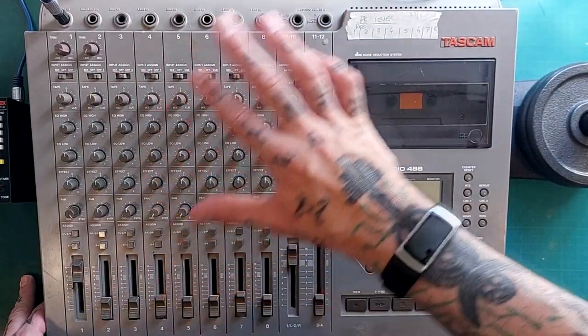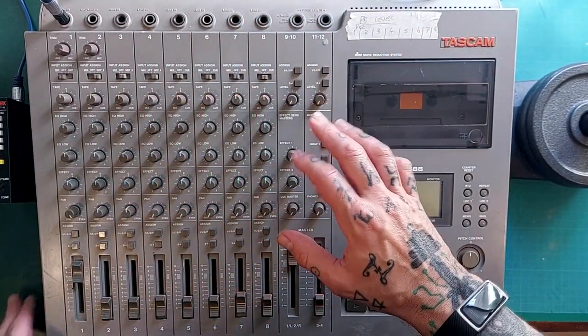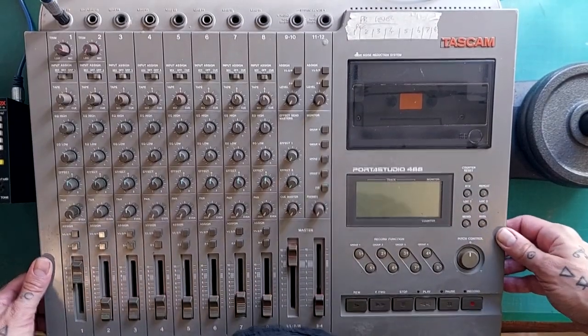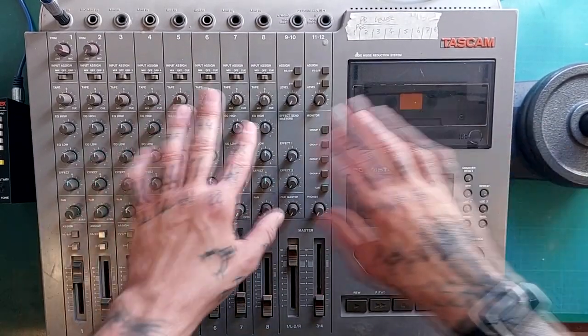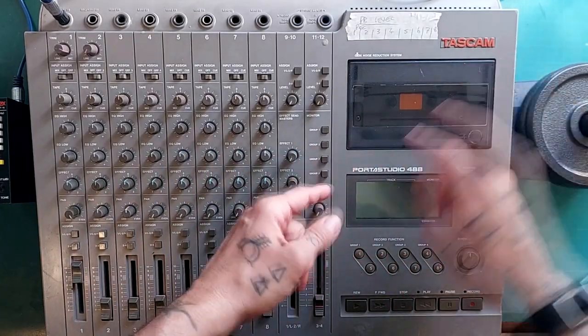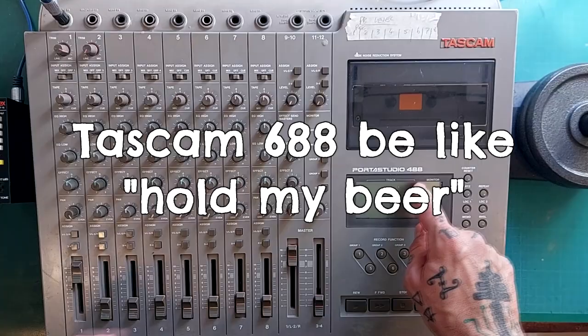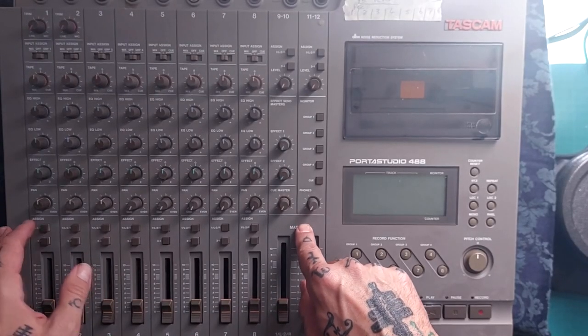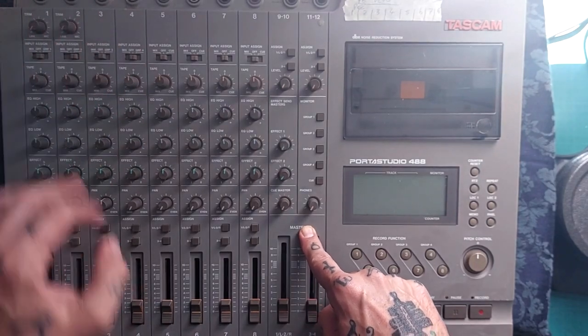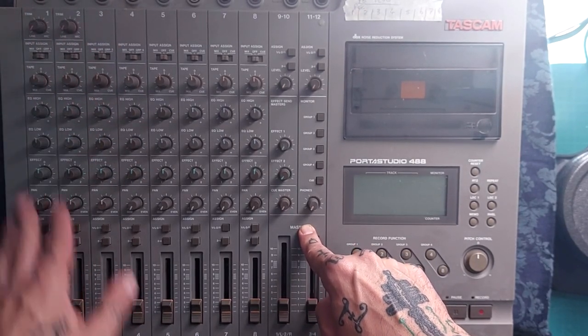Greetings, intrepid explorers of obsolete tape technology. If there is a prize for the most brutally complex mixer that Tascam ever made, I would personally award it to the Tascam Portis Studio 488. This is prompted partly by interactions with a viewer who is struggling to understand how to route the signal through this mixer.